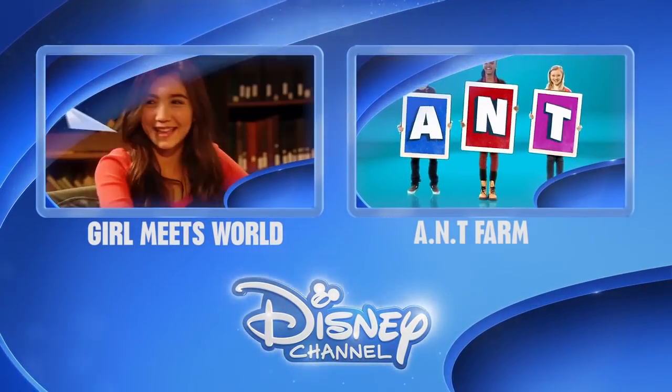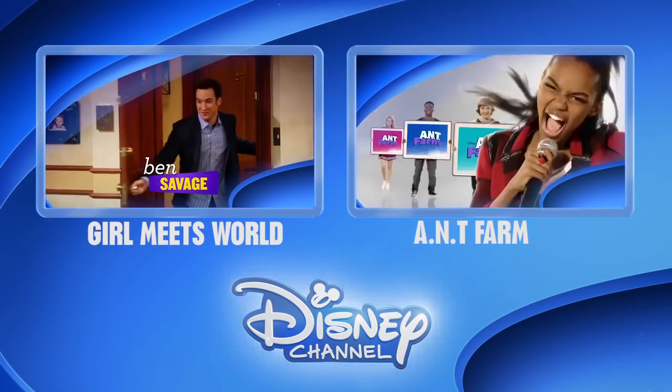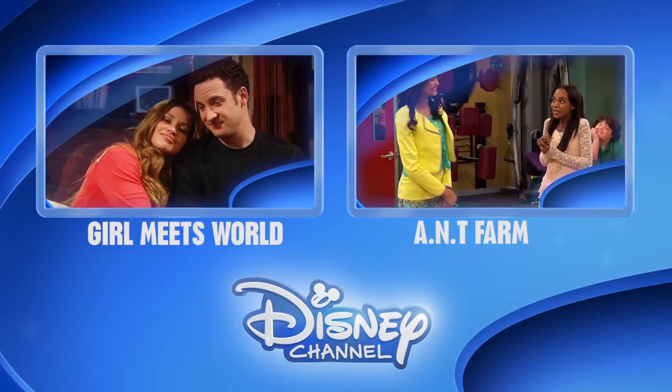Click the Disney Channel logo to make sure you're the first to see the latest show clips, exclusive interviews, interactive games and more. Or for more great shows click on the left or right box. Thanks for watching Disney Channel on YouTube.